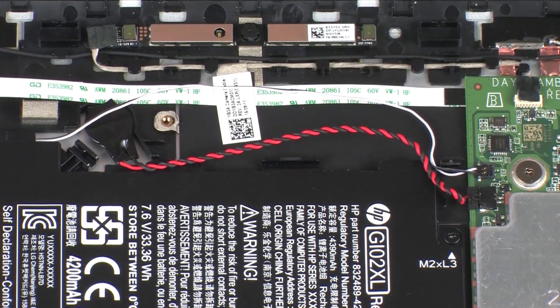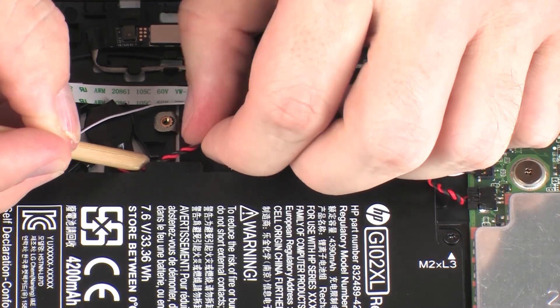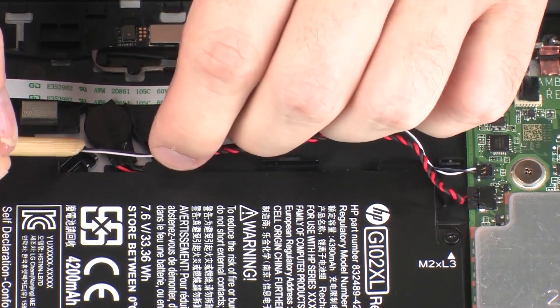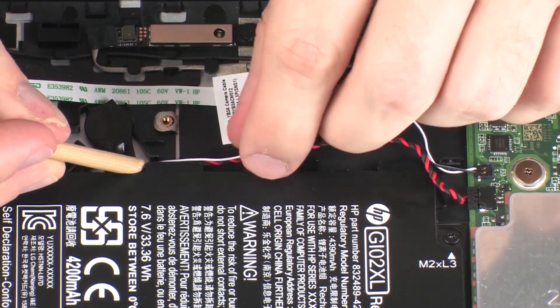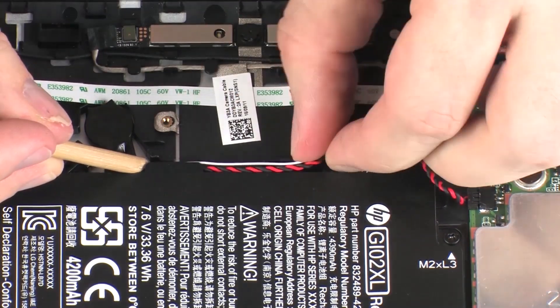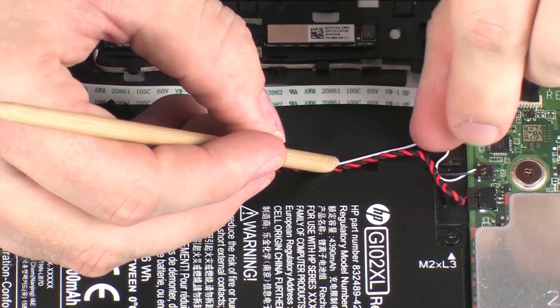Route the RTC battery and speaker cables through the routing channel on the battery.